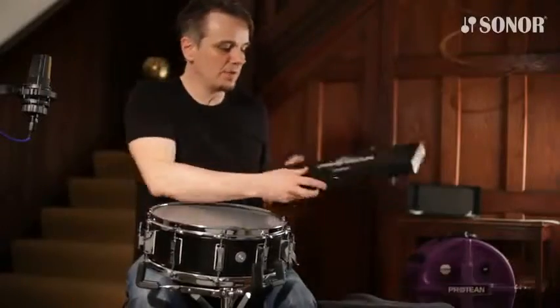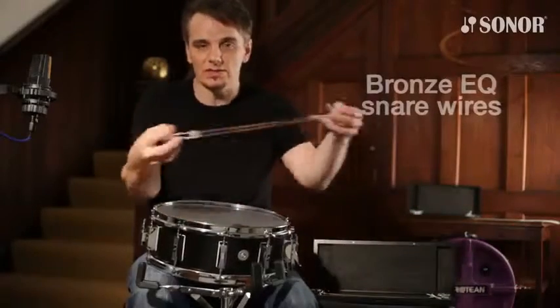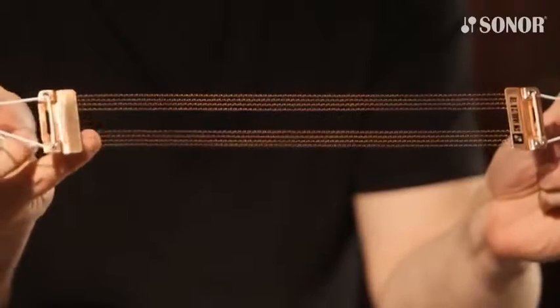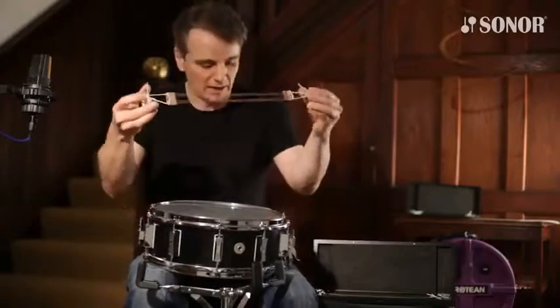The drum comes with this box, and inside the box we have the Bronze EQ snare wires. This is again an 8-strand design — four, then a gap of four, then another four — and this gives you a very dry, direct sound.